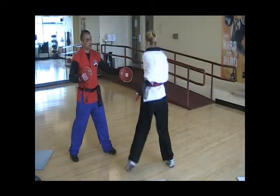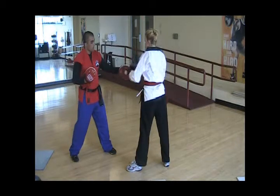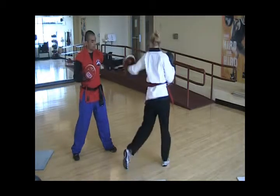Then she's going to fire off a hook off her left waist — again bringing the hand down to the waist, she's going to hook around, no pivot at all. Again, then she's going to rotate from the waist using the abs and pivot.